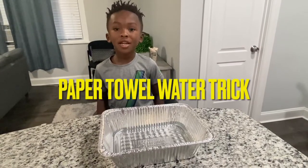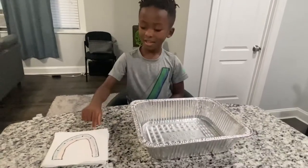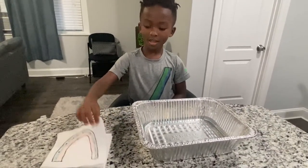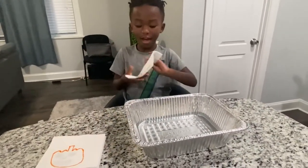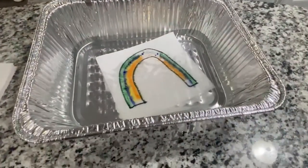Today we're going to do the paper towel water trick. So let's do the first one. It looks like just a black rainbow. Dip it in the water. Wow!